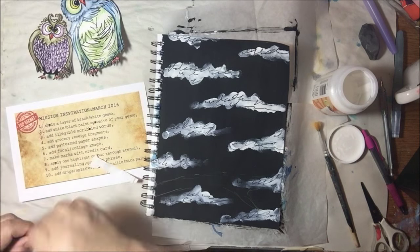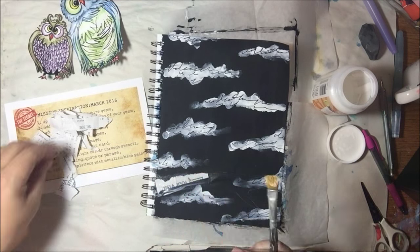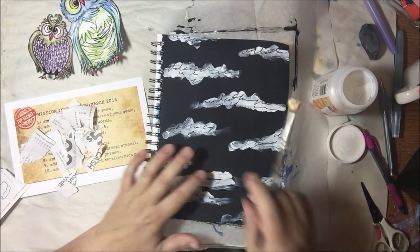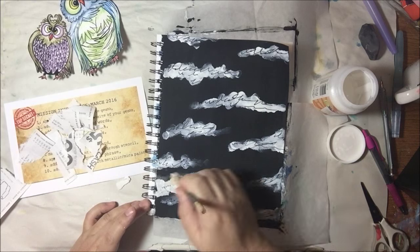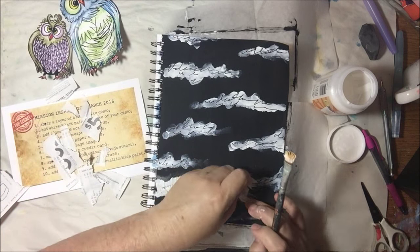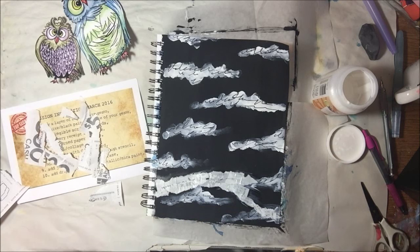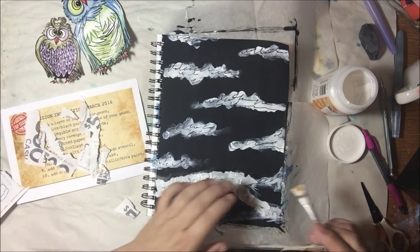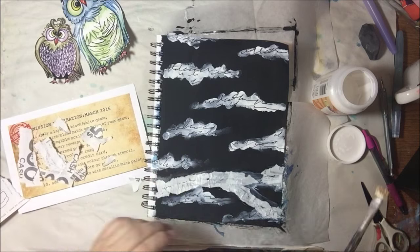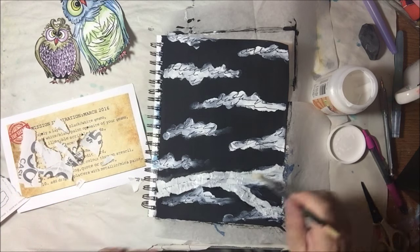The next step is to add grocery receipt fragments. We keep our grocery receipts to check against our credit card, so I didn't use a grocery receipt — I used a receipt from Taco Bell since we paid cash and it was fine to destroy it. I tore it up and put my little focal image down, drawing where a branch would be, because I have a pet peeve about things floating. These little birds aren't flying, so they need something to sit on — I'm creating a branch for them using the receipt pieces.